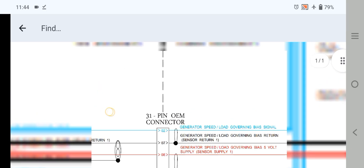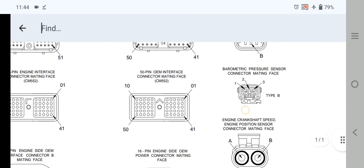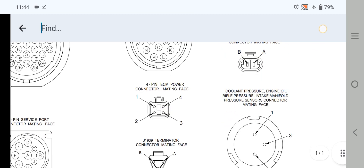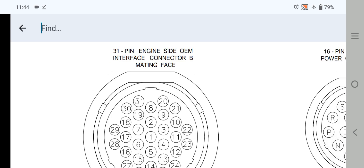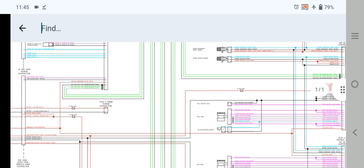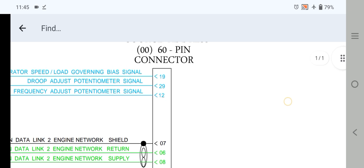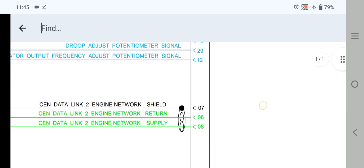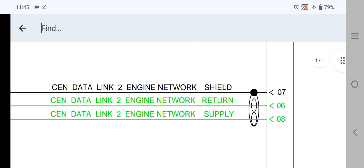If we check out the 31-pin connector — where it is and what it looks like — this is the 31-pin engine side OEM interface connector B mating face. Now going to explain other pins: if you have a CAN communication related problem, you can follow this wire and check out and test with pin 7, pin 6, and pin 8 — send data link to engine network shield, send data link to engine network return, and also engine network supply.